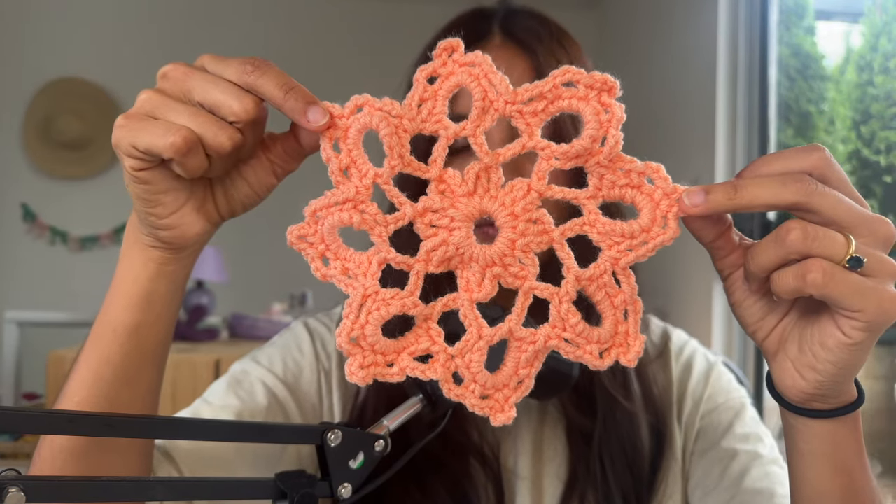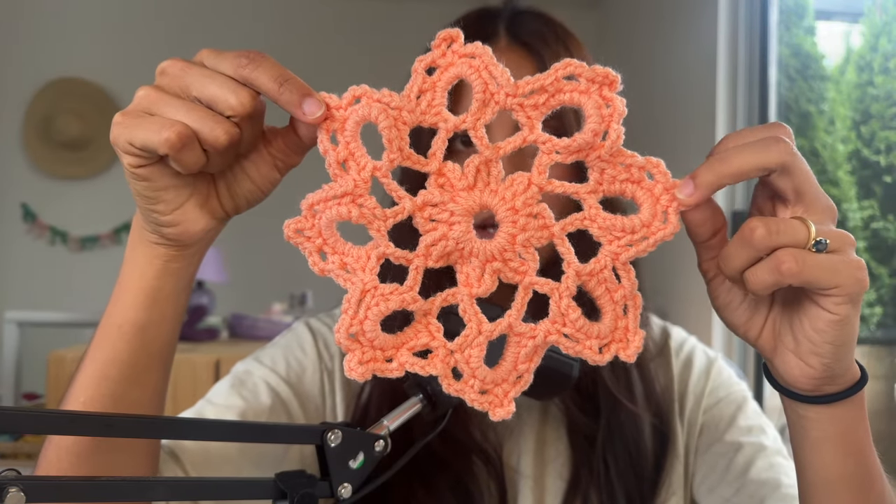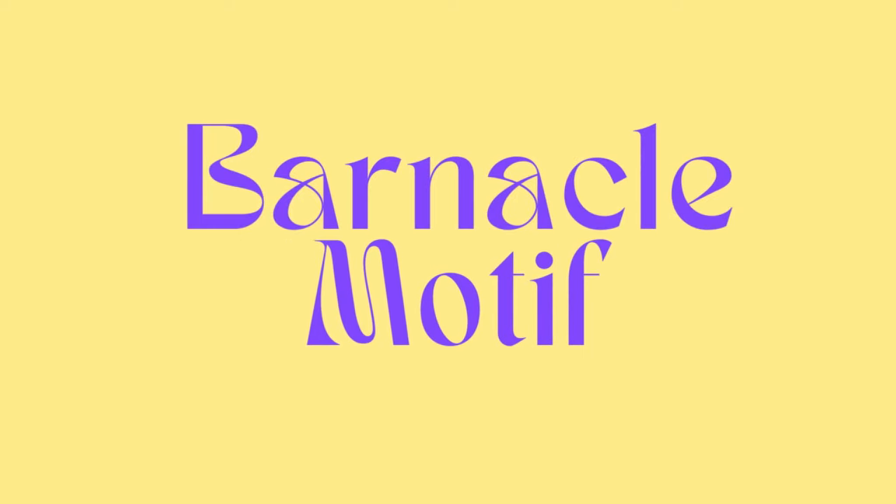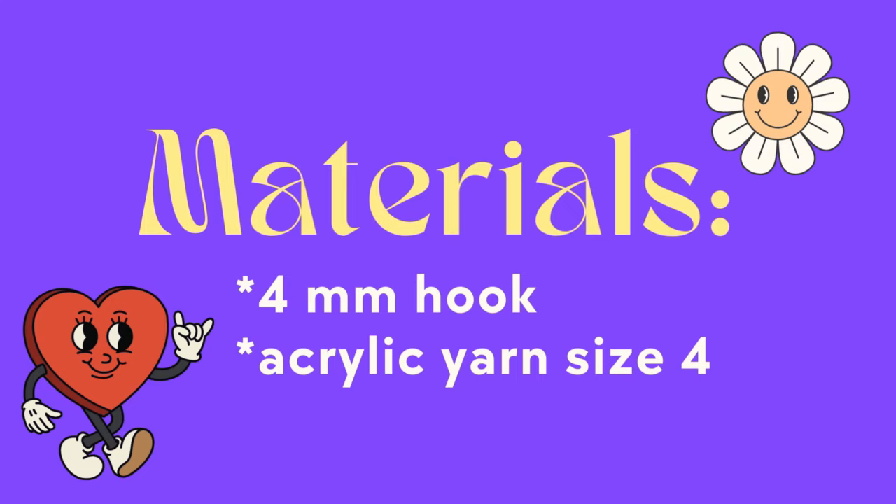This is a beautiful motif that features a flower in the center, some webbing in the middle, and then nice structured petals on the outside. In this video I'm going to teach you how to do the barnacle motif. I'm going to be using a 4 millimeter hook and some acrylic yarn size 4.